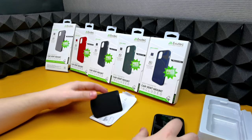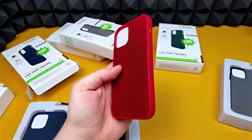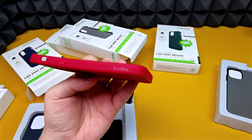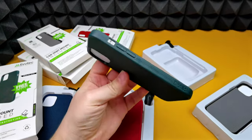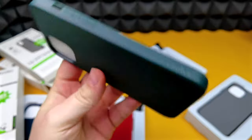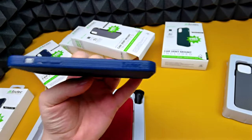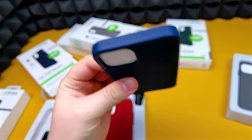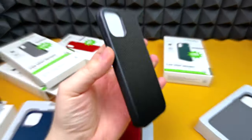I'm going to speed up this section and open up all the boxes so we can have a look at each individual color quickly. We've got the red — very nice red color — and we've got what's almost a forest green. Each color is going to suit the different colors of the iPhone 12 and 12 Pro. There's also a nice navy color, which looks a tad bit lighter on screen than it actually is, and then we've got the black.